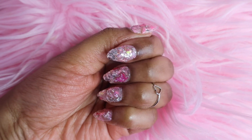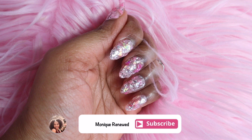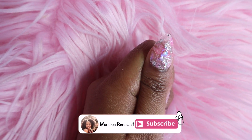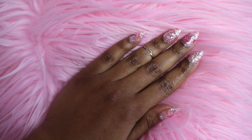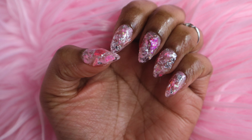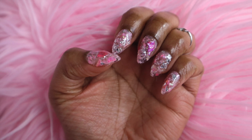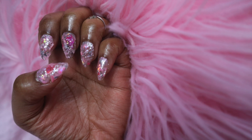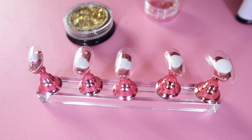Hey everyone, it's Monique Renewed, welcome back to another video. If you want to see how I do these foil nails at home for cheap, keep on watching. I am going to show you the secret of a long-lasting nail set so you can save your money, skip the salon, and have your nails done the way you want. People will be asking you who did your nails and you get to say I did it myself.